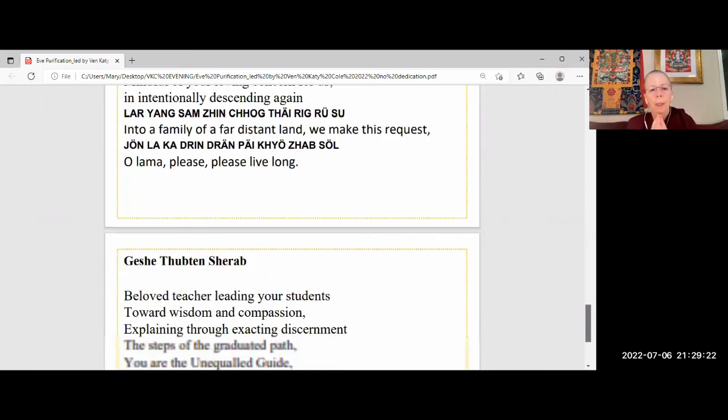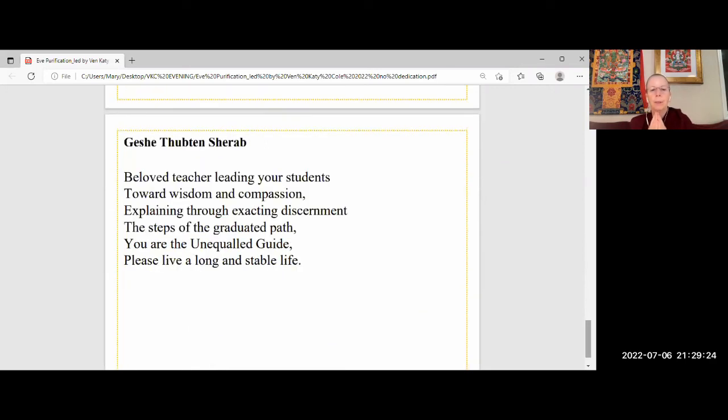And for Geshe Shera, beloved teacher, leading your students towards wisdom and compassion, explaining through exacting discernment the steps of the graduated path — you are the unequal guide. Please live a long and stable life. Thank you so much, everybody. Lots of love. Sleep well. Sweet dreams. I look forward to seeing you tomorrow. And thank you, Mary, for hosting.